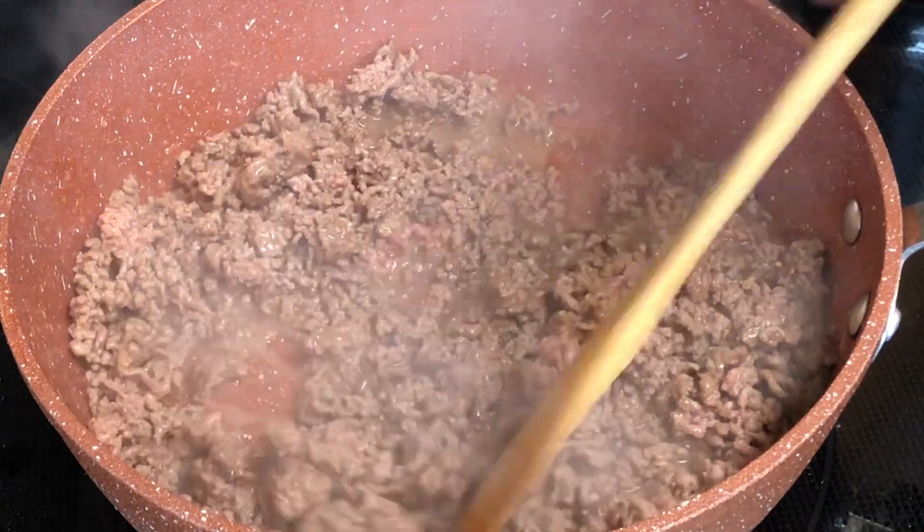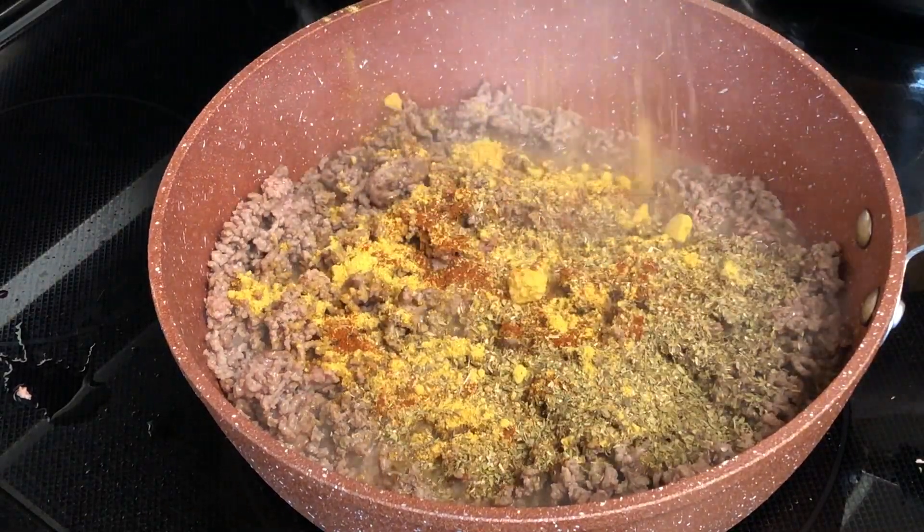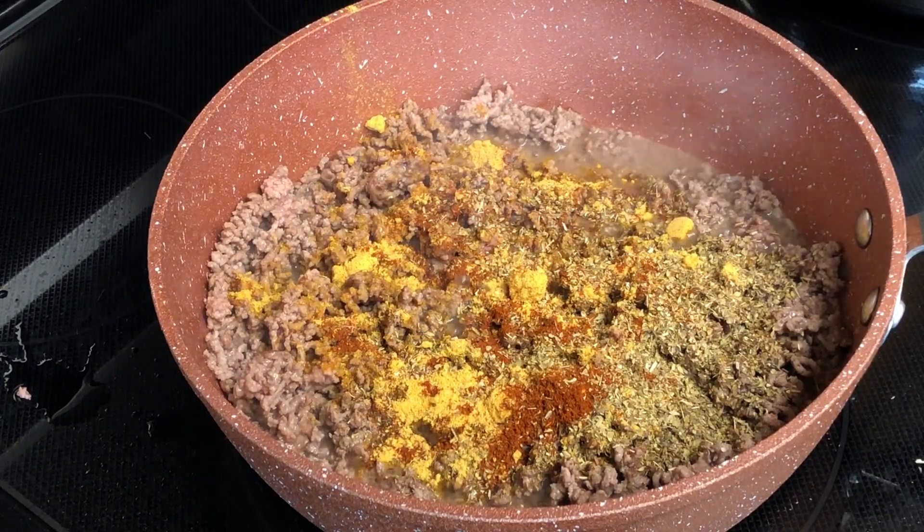Now I'm gonna add my seasonings, which includes the meat season, the oregano, and the chili powder.